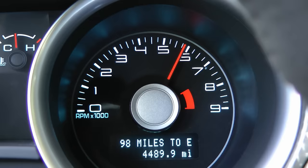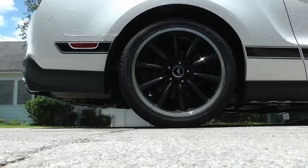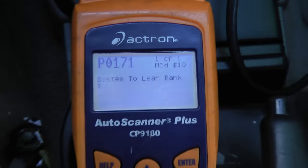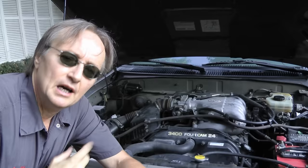Rev up your engines! It's time for ScottyKilmer.com. Your vehicle is running poorly, and if it has the P0171 Running Too Lean code, then you can easily have a vacuum leak on the engine, so today I'm going to show you how to fix it.